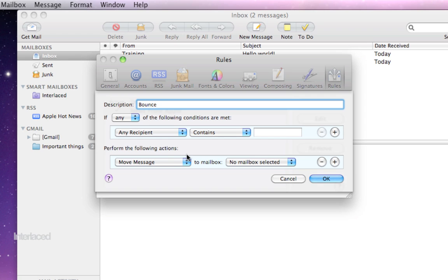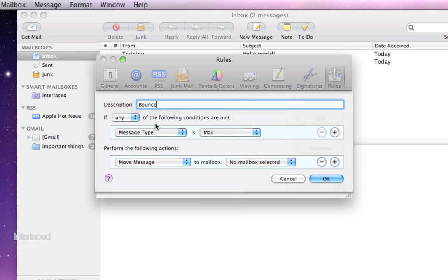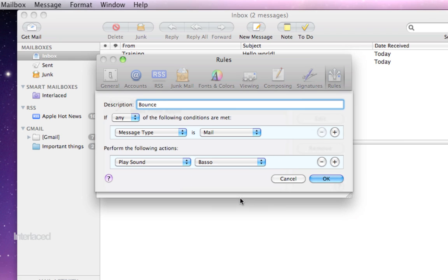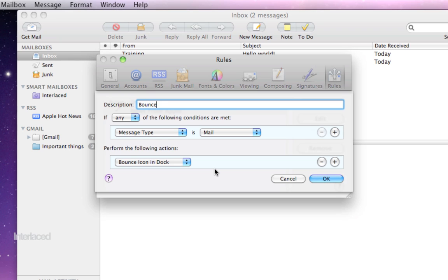I'll give you one example. If any of the following messages is met — the condition is I receive an email — the action I want to perform is play a sound. If I click OK, I've set up this rule so that every time I receive any email message, it will play a sound. Or I could say bounce the icon in the dock, so that every time I receive an email, this bad boy in the dock just bounces up and down incessantly, letting me know I got a new email. Play around with the rules — there are a lot of neat things you can do. The sky's the limit with that.